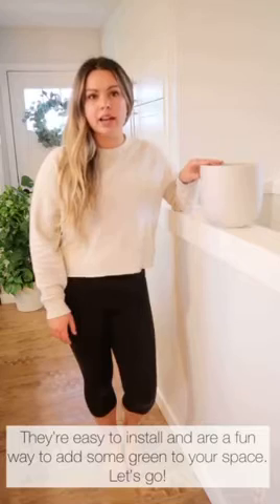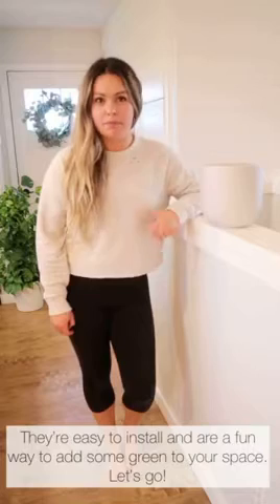Hi there! I'm Heather from Our Barnyard, and today I'm going to show you how to hang up these wall planters from Common House Studio. They're super easy to hang up, only require a few simple tools, and you will have plants on your walls in no time. Let's go!